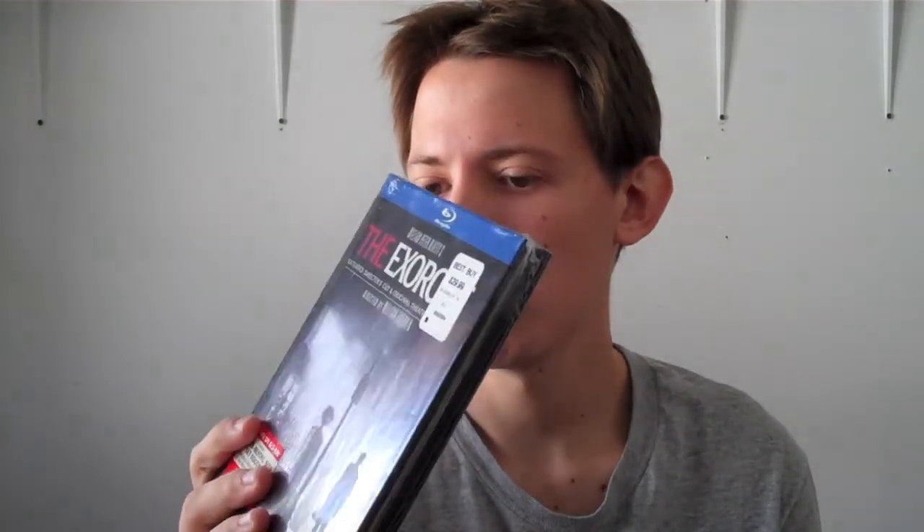This actually comes with the theatrical edition and the extended edition, so that's really, really good and it comes with so many features. But before we get to that feature part, I'm going to show you the box and do an unboxing of it.